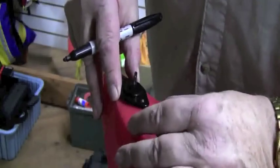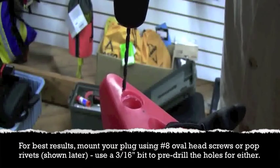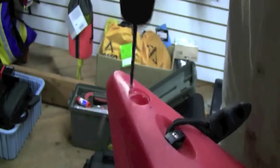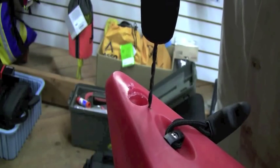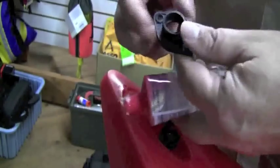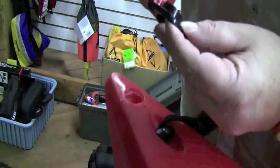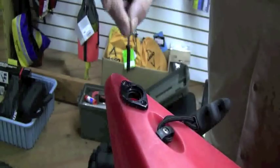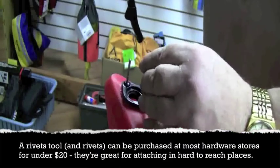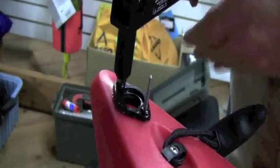First, we'll use the base to mark the hole positioning with a marker. You can see a little recess in there — it captivates the sealant. The pop rivet just slides down in there. Put both in to hold it in place. Slide the tool on top of the rivet and just press.